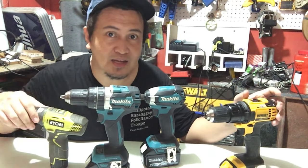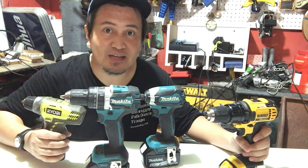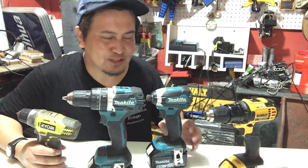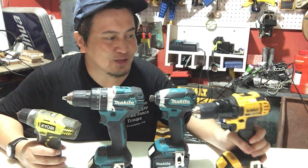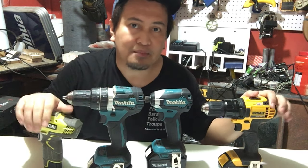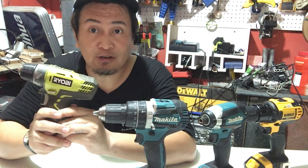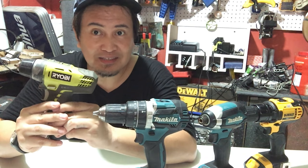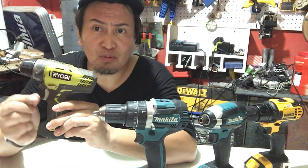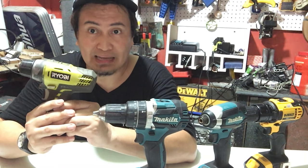For demo purposes, meron tayong available dito na apat na cordless drill. First, meron tayong 12 volts Ryobi. Lahat ng ito ay pare-pareho ng functions, pero iba't iba ang application depende sa requirement ng project. Hindi mo siya magamit sa mga high torque rate requirement ng project. Pero mainam siyang gamitin, halimbawa, sa mga appliances natin, mga electronics — pwede siyang panghigpit o pambukas ng mga screws. Magaan din siyang gamitin. Yun ang 12 volts Ryobi cordless drill.